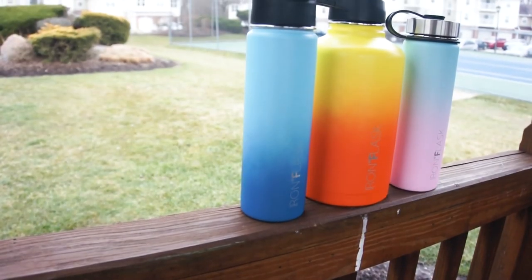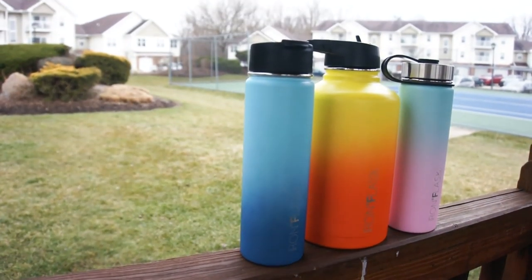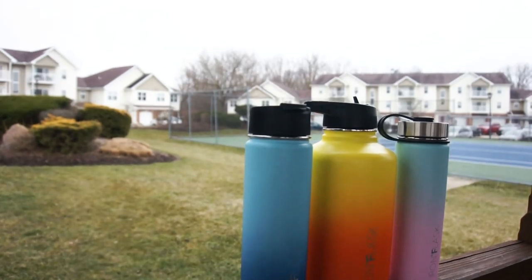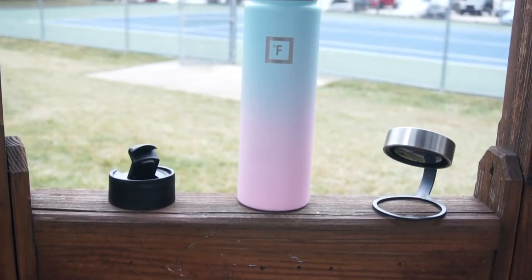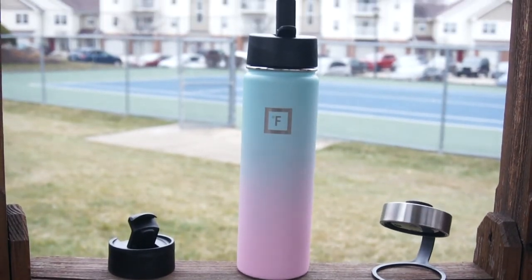The last pro would have to be that this thing is very easy to clean. It is hand wash only — just soap and water. All the drinks I've had in there like coffee, tea, and water are very easy to clean and nothing gets stuck inside. All I do is get really hot water and soap, put the lid on, shake it up a little bit, and that's all I really need to do. That's a big plus for me when I'm on the go and I want to fill it with a different drink.